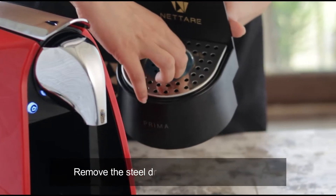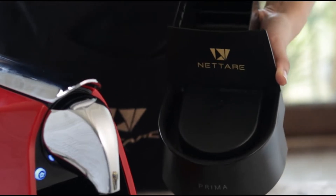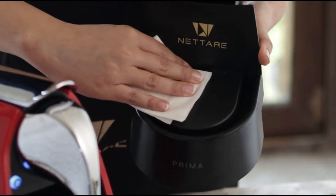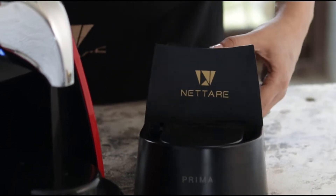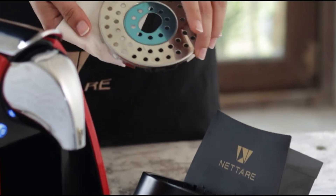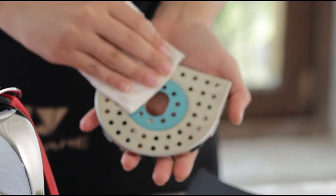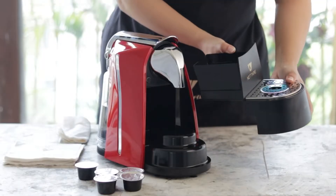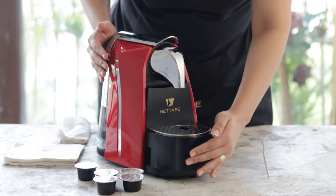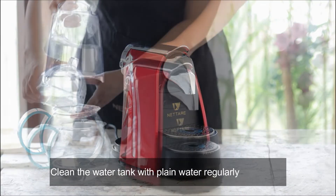Remove the steel drip grid and clean regularly. Clean the water tank with plain water regularly before use.